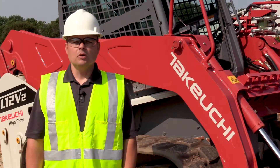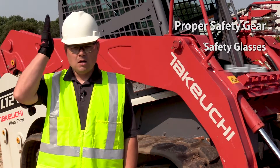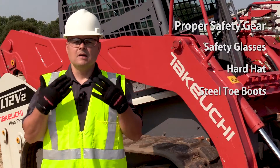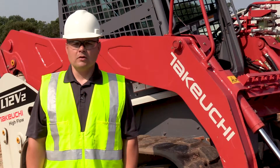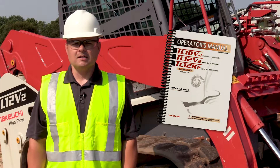Before beginning, you'll want to ensure that you have all the proper safety gear on, such as safety glasses, hard hat, steel-toed boots, and gloves. Make sure you have thoroughly reviewed the operator's manual for a complete list of safety precautions and track tensioning instructions for your specific Takeuchi machine.